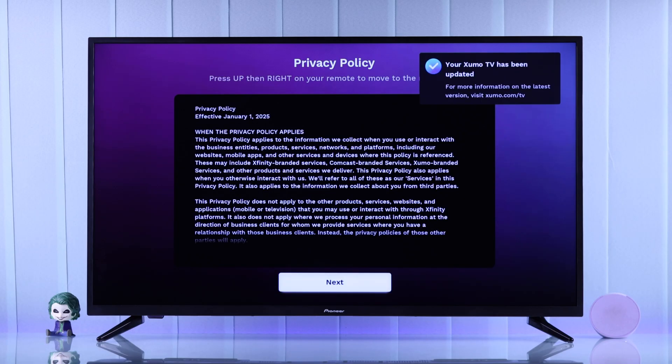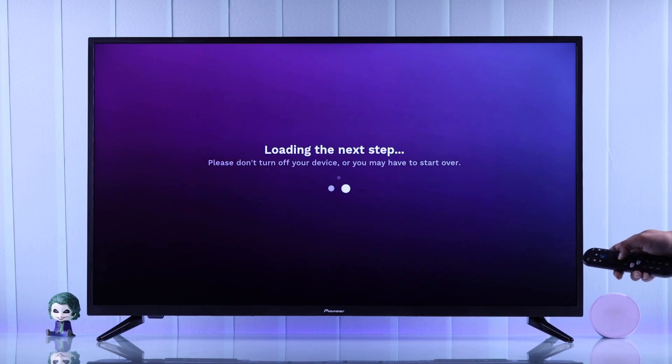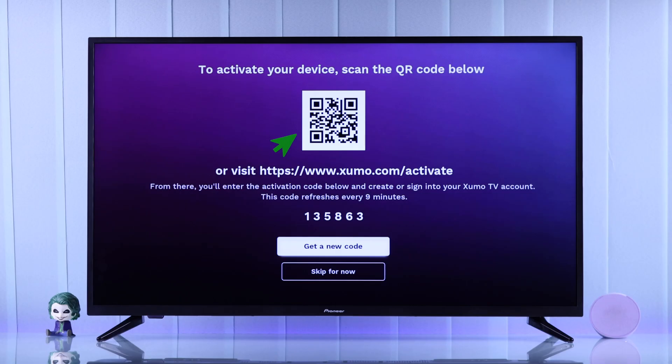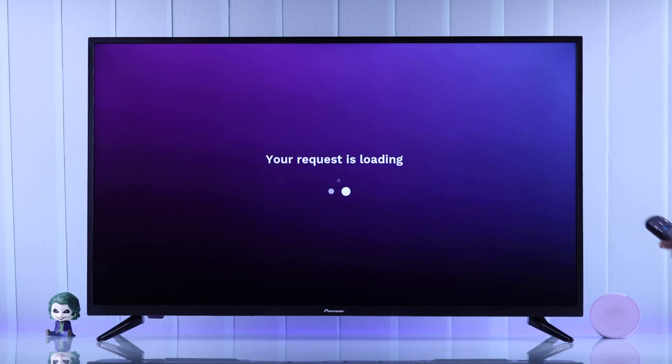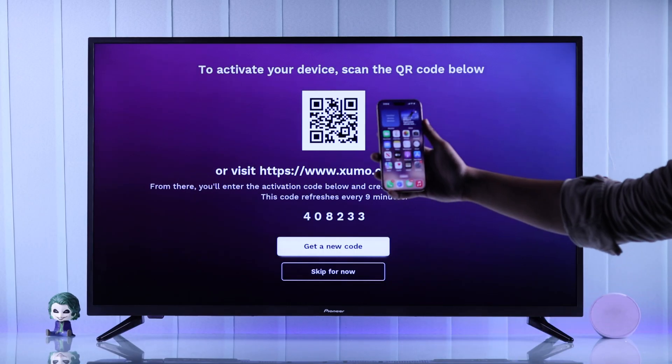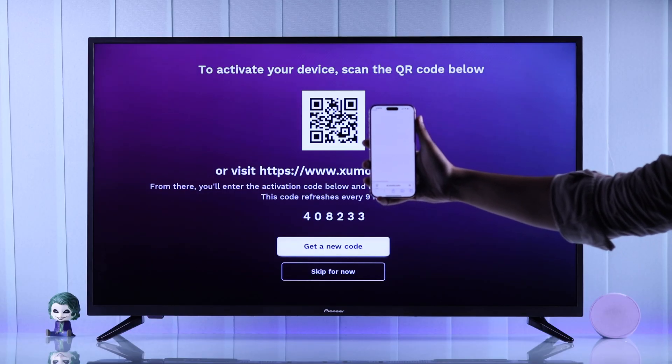Then you'll see that your TV has been successfully updated and you'll need to hit next on the privacy policy. After that, it's mandatory to scan the QR code or go to zoomo.com/activate and create a login with your Zumo TV account. If you wish to skip it, you'll lose all the smart features of your TV. Since we don't have an account, we will create one — so we'll grab our smartphone and scan the QR code.